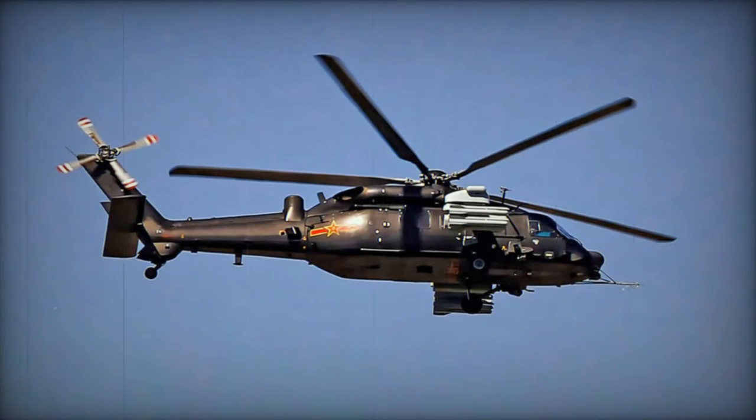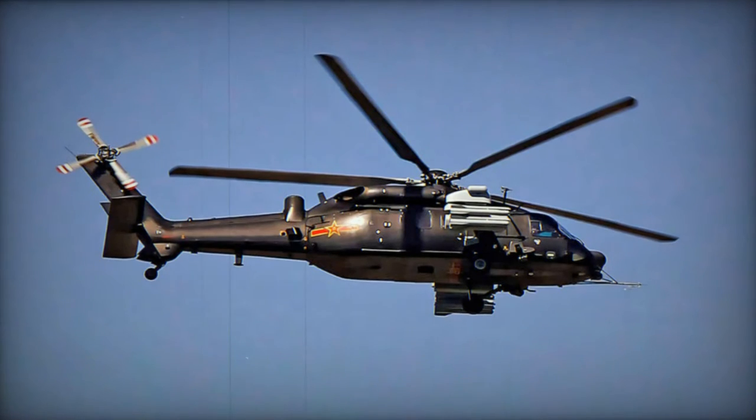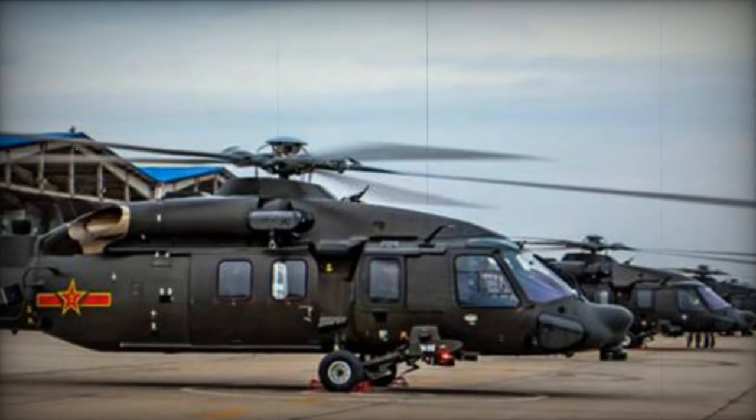The Harbin Z-20 represents a medium-lift utility helicopter of Chinese origin. It is essentially a Chinese replication of the UH-60 Black Hawk helicopter, and it has earned the informal nickname 'Copy Hawk.'